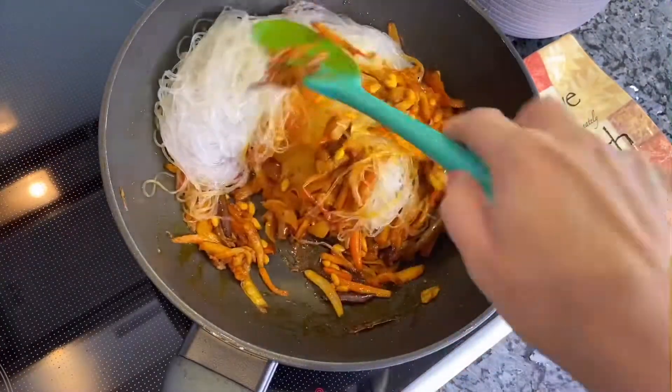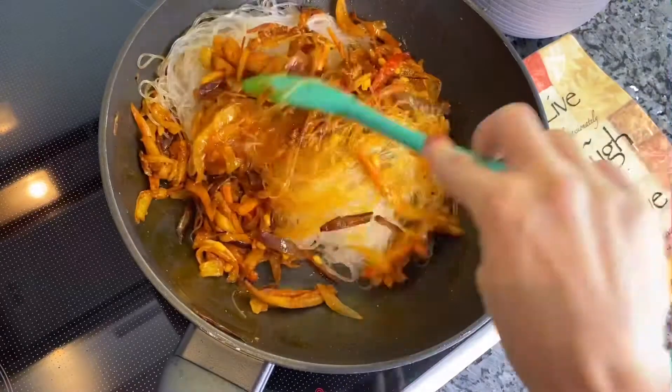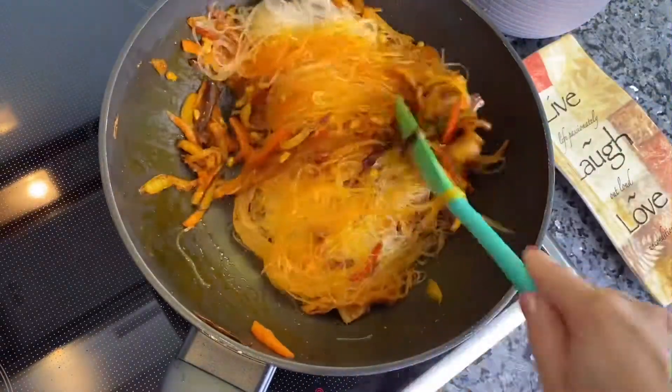Then add noodles to all the vegetables. Add some soy sauce and remove from the heat.